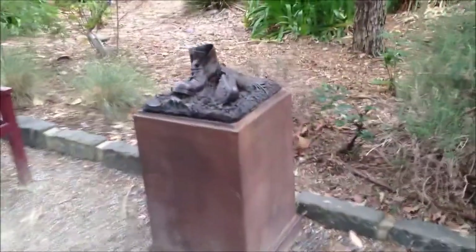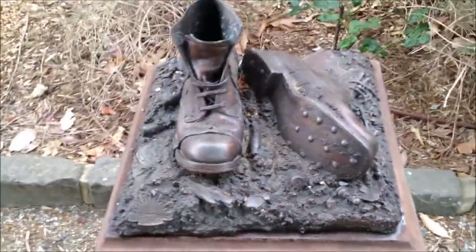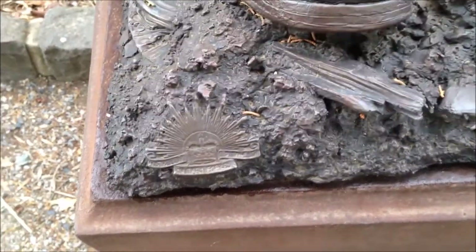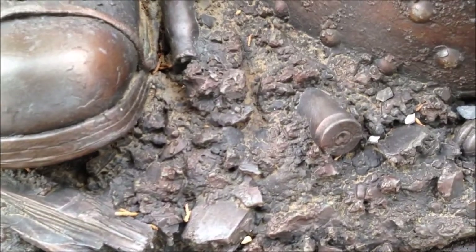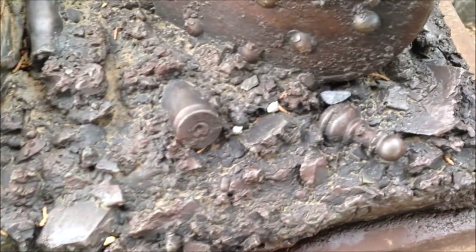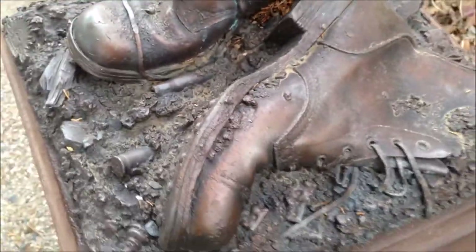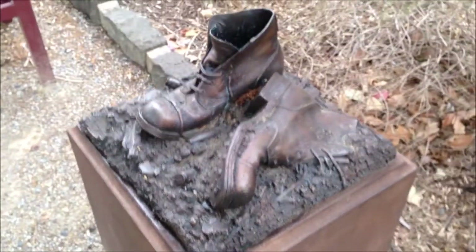This is a World War One memorial, and what I endeavoured to do with the bronze was to try and capture a moment on the ground at Gallipoli, World War One, along with the appropriate World War One badge. You've got other little interesting details here — bullet casings, smashed wood, and also a pawn.